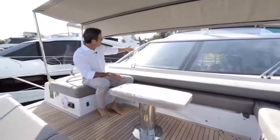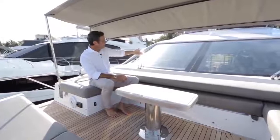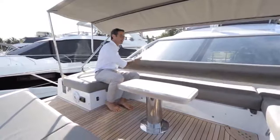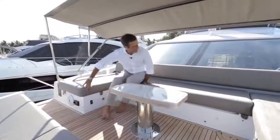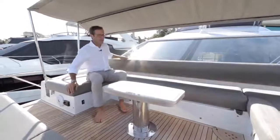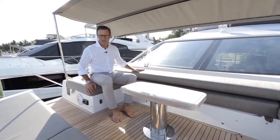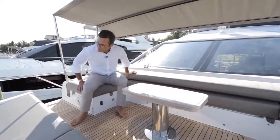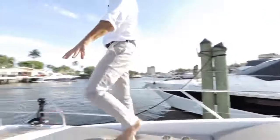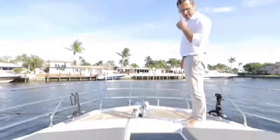The bimini top is electrically operated via a black switch — self-explanatory up and down. When lowered, it folds into a dedicated pocket and completely disappears, giving zero interference when maneuvering or cruising. The foldable backrest stays down when maneuvering from the inside, and is heavy enough to stay in position without obstructing the view. Below our feet right now is the emergency escape hatch from the VIP cabin.